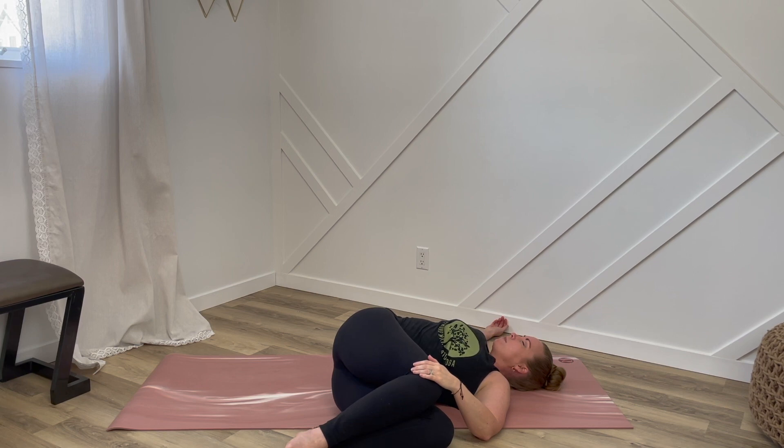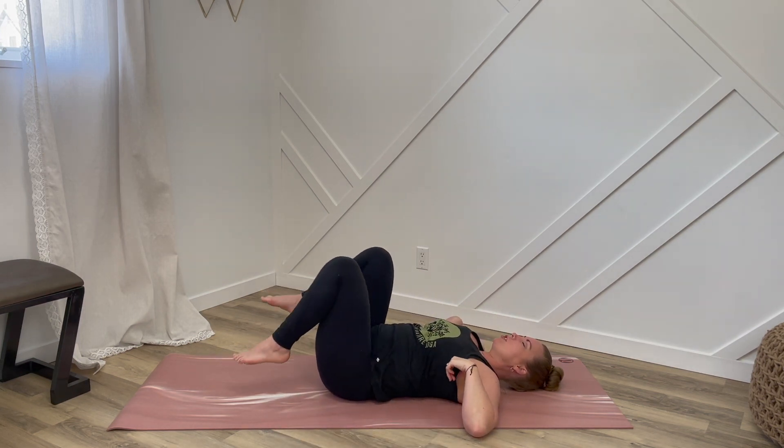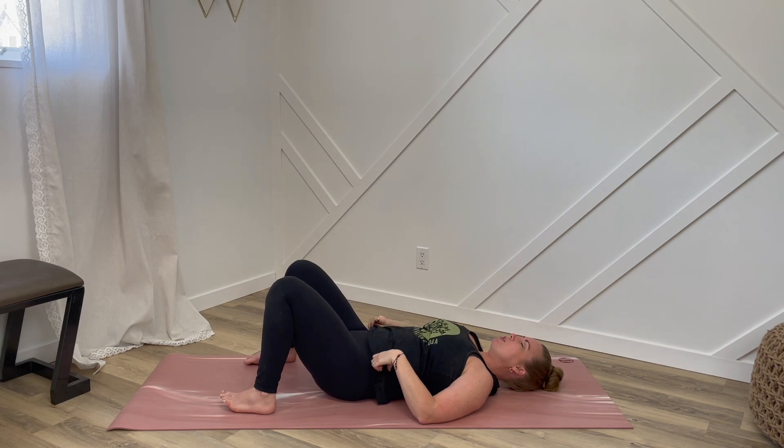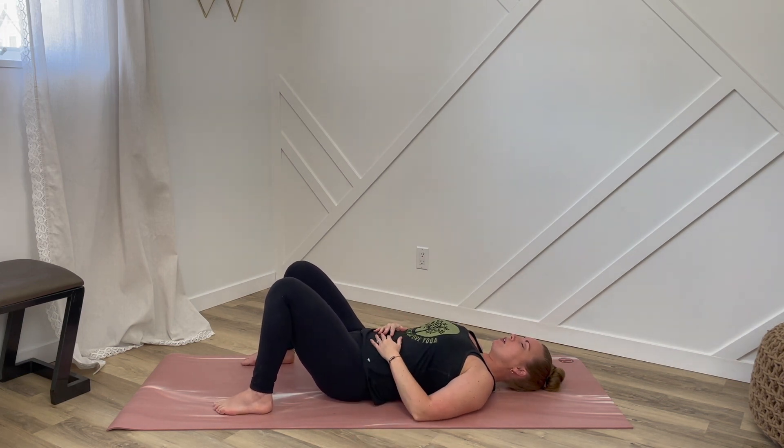Great job, everyone. Let's slowly come onto our backs now and plant your feet down on the floor. You can keep your knees bent or stretched out, arms out to the side or hands on your belly. Just three more rounds of our extended exhale to help us fully release. Let's begin our breath now.